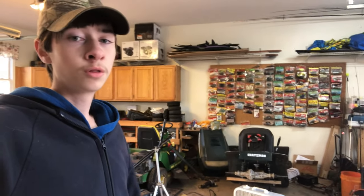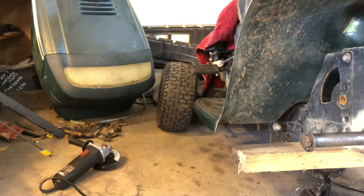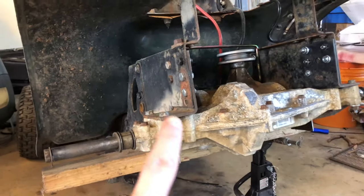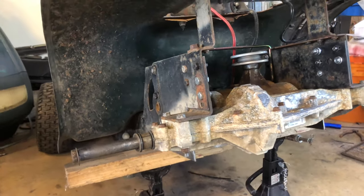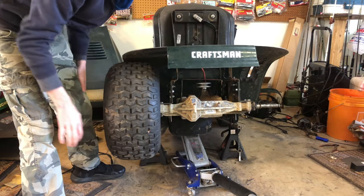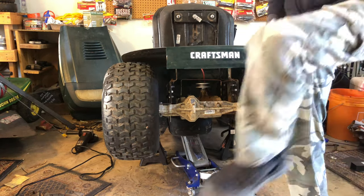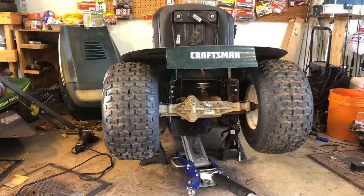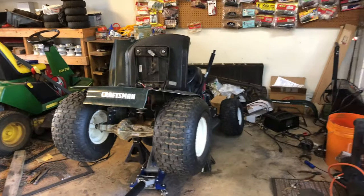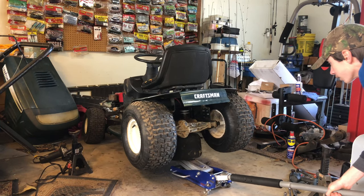The front end is lowered about four to five inches, and the rear is lowered four inches — measured four inches by three and a quarter inches and cut that out. Oh, that looks epic. Let me stand back and look at this. Oh, that looks so slammed and good!